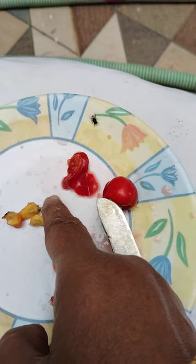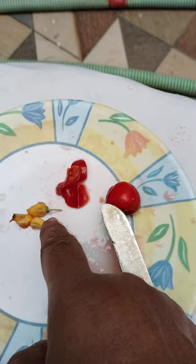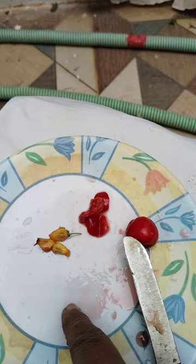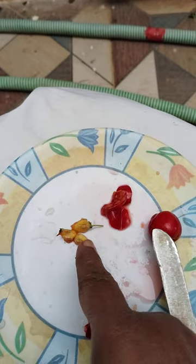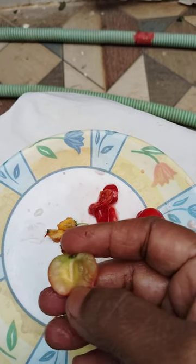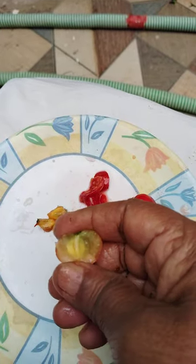This is a ripened fruit. I cut it and I show these seeds. One viewer of my channel asked to show the seeds of this fruit. So, hello viewer — hope that you are satisfied to see this video.